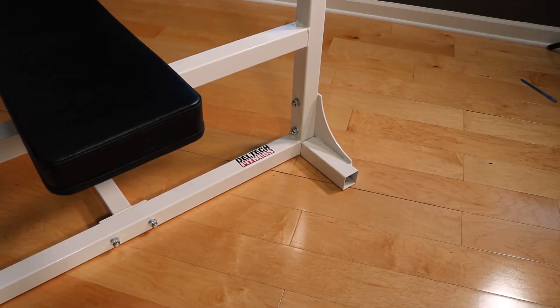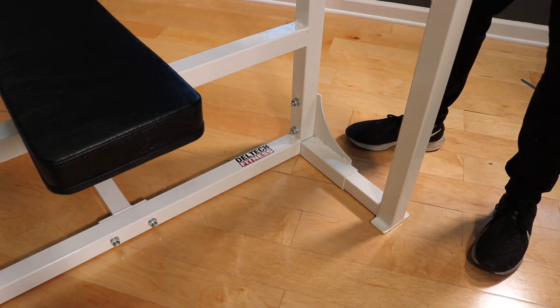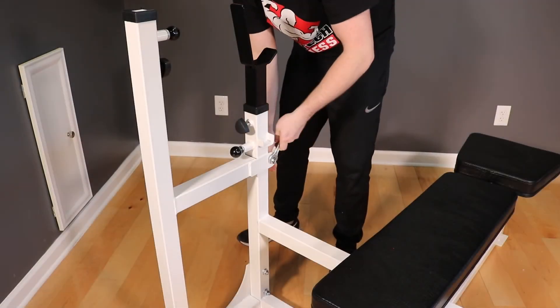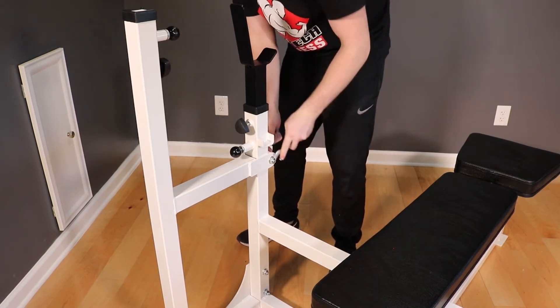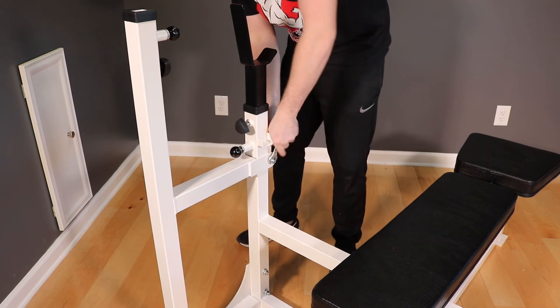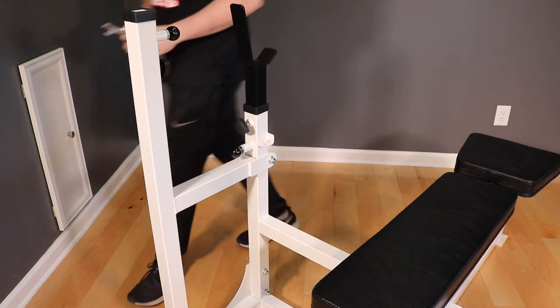Repeat for the other side. It may take some wiggling to get it all the way seated. Next, we're going to tighten the nuts and bolts on the flanges. These are lock nuts, so make sure you tighten the bolt through the nylon insert in the nut. Once you've got the flanges really gripping the tube on the bench and they aren't getting any tighter, move on to the other side.